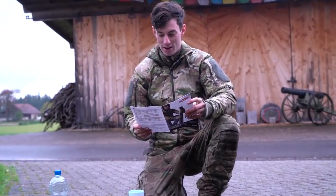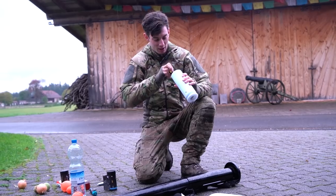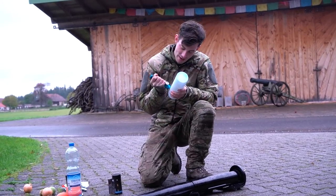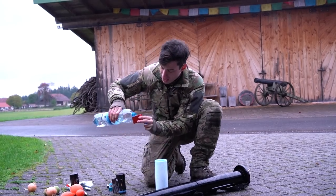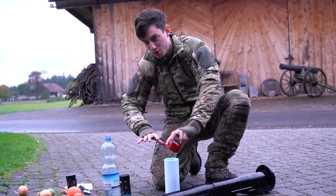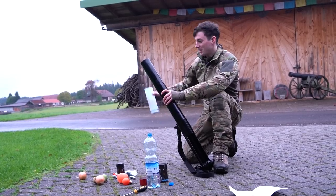Let's look at the manual — it doesn't look too difficult. Step one is to use the screwdriver that's included to reset the valve, then you fill that thing. There we go. Then we put water into this cup which they also include, and the water is supposed to spread the pressure on the projectile so when it accelerates it doesn't explode. Ready? Going hot.